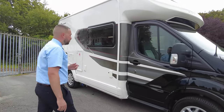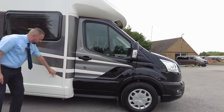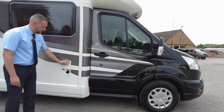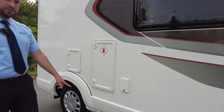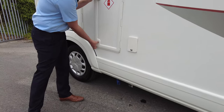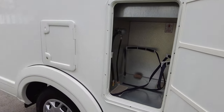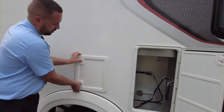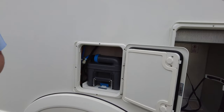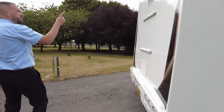Let's go around the vehicle and have a look at what we've got. You've got the black cab, your electrical hookup point, your water fill point and water drain underneath. Gas locker here has room for two bottles, so you can use one and carry one as a spare. Your toilet cassette lives just in there as well.